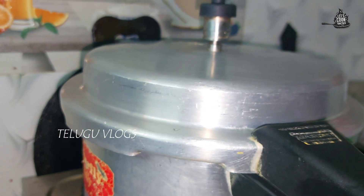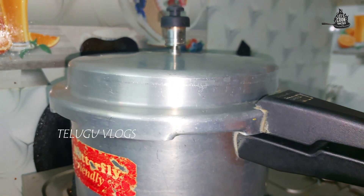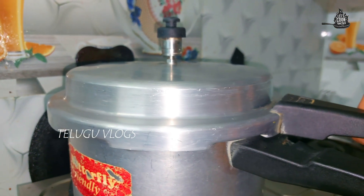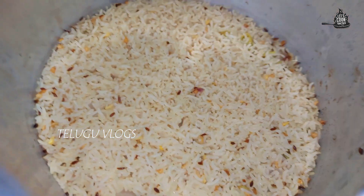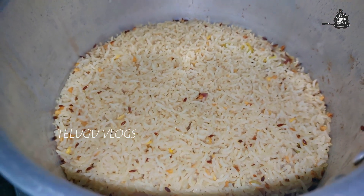Let's cook for two whistles. Let's open after two whistles. Let's cook the rice. Now I am going to make it a little bit more.